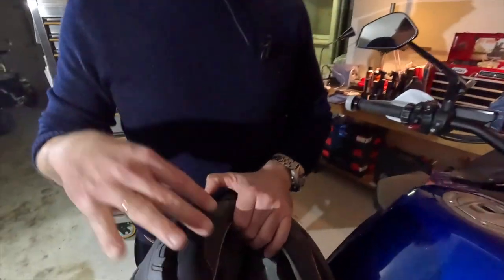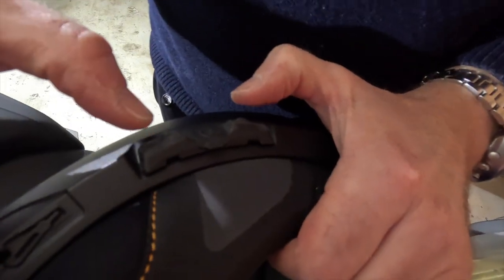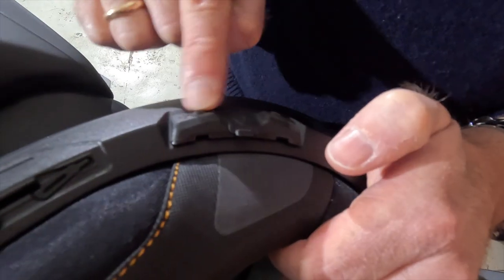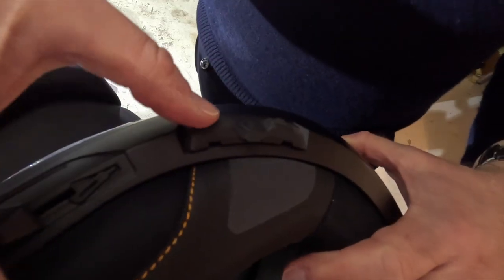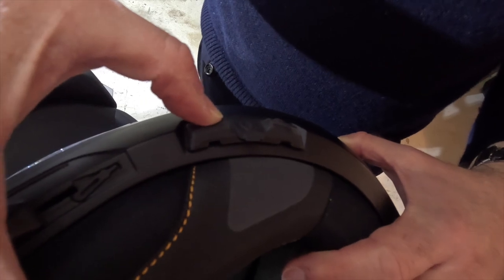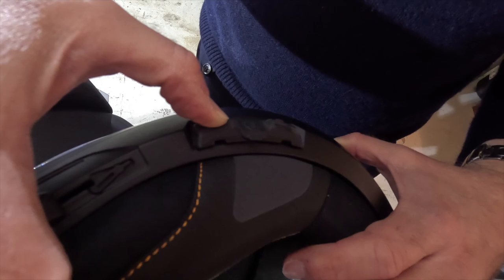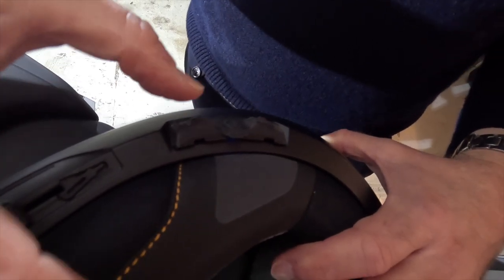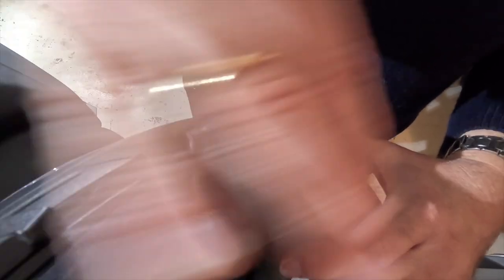Now let's get started connecting everything in the proper way — the order of things matters. Step one: pair the helmet with the TFT. Turn on the helmet and press plus and minus together. Now go into pairing mode by pressing the plus button and holding it for about 10 seconds. Press it once for Intercom Pairing, then press it again for Phone Pairing — that's where we want to be.